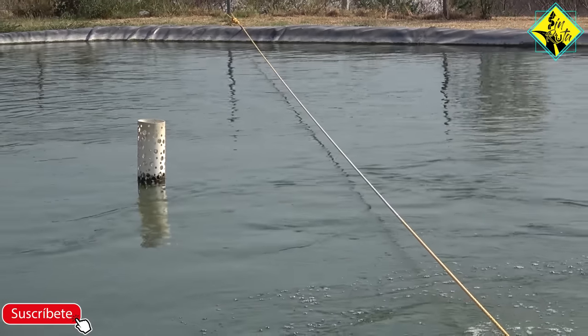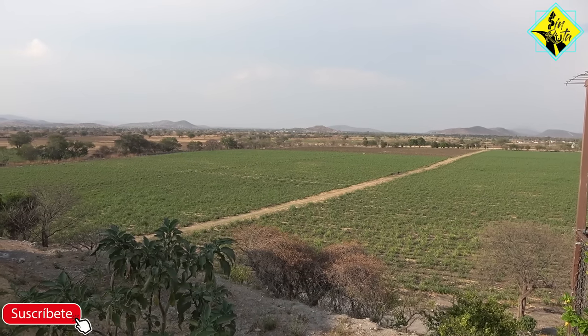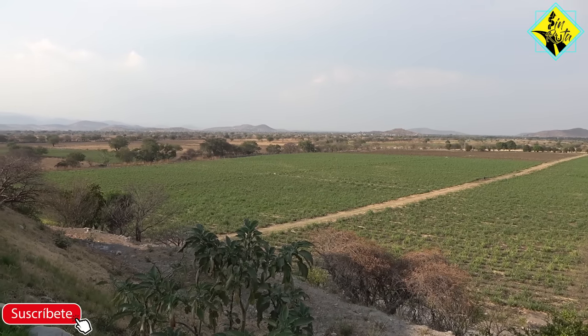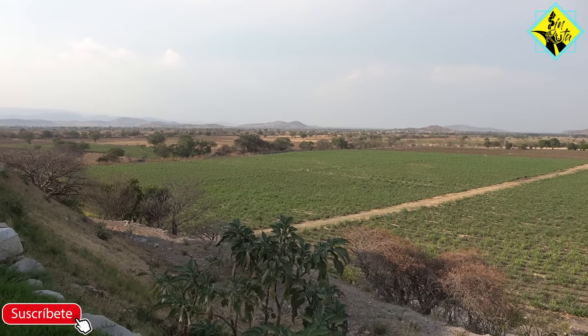Imagino que cuando van cambiando el agua no la desperdician, sino que sirve para regar los campos. Sí, aquí hay campos de caña y el agua se va a dar a los campos de caña y se aprovecha todo.